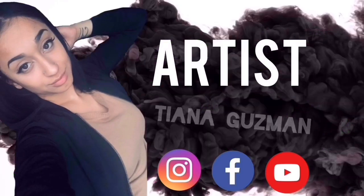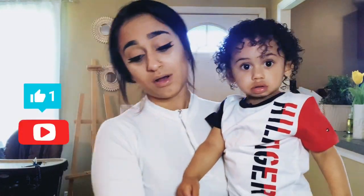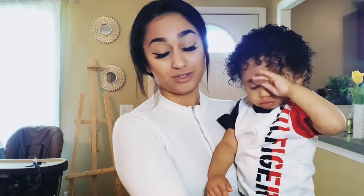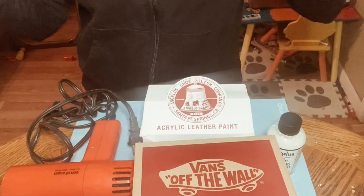If you haven't already, please like and subscribe below. I do art tutorials — it's kind of new for me, so going forward you're going to see a lot more frequent posts from me. But today I'm going to give you a little bit of background on how I do this, because there's no right and wrong way to do it.